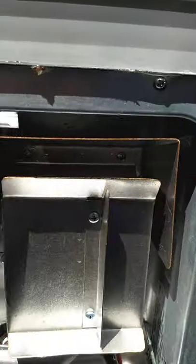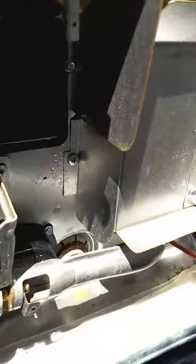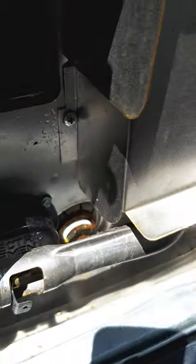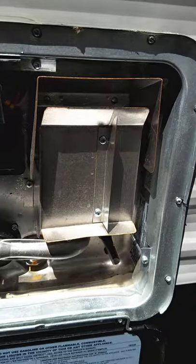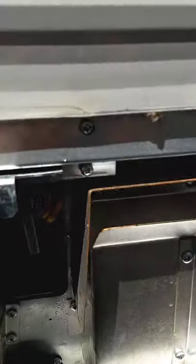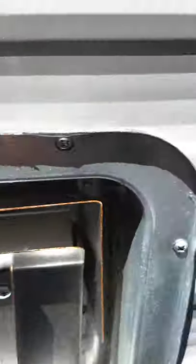The switch to operate the gas is inside on the monitor panel — I'll show you that when we get in there. Also good to know: this is the drain for your water heater, which requires a 1-1/16 inch socket. And this is the pressure release valve, just like all water heaters have.